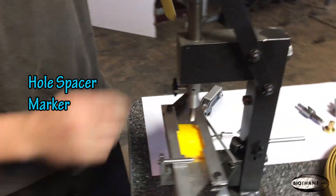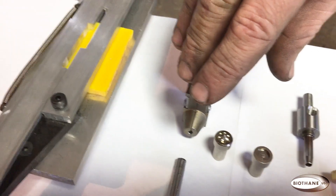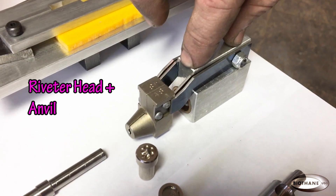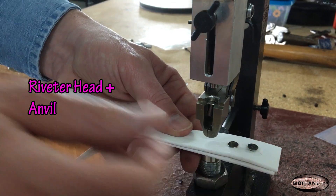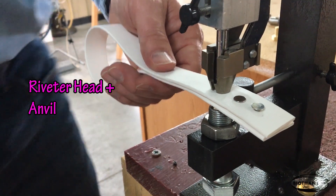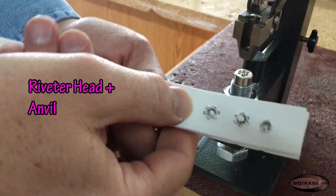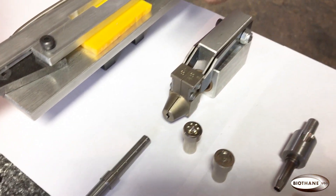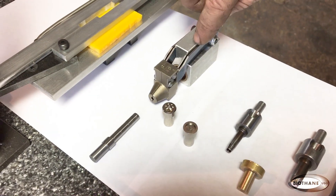This is the rivet setting system. You get the jaws which hold the rivet in place, and a choice of your splash or cap anvil. The cap anvil will be sent unless specified differently. This is the driver that comes to drive the rivet into the material. So you're getting three pieces for one price as a set.